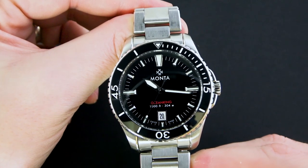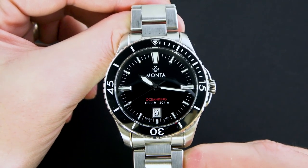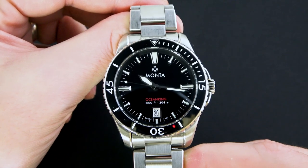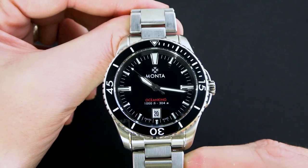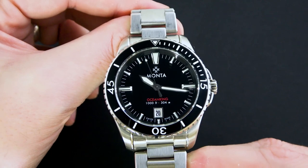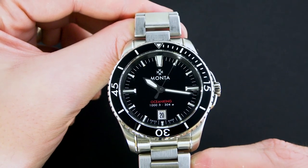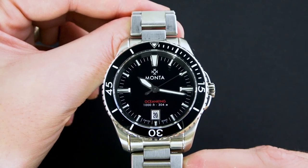We have a 316L stainless steel case with great finishing — fit and finish on the case is excellent. We have a sapphire crystal with AR coating on the underside, and the AR coating works great. I get a very nice legible look at that dial; even with bright light there's not a ton of really harsh glare. We have 300 meters of water resistance, a screw-down crown, a ceramic bezel — a fully loomed ceramic bezel — but it is only a 60-click bezel. We'll talk about that more shortly.